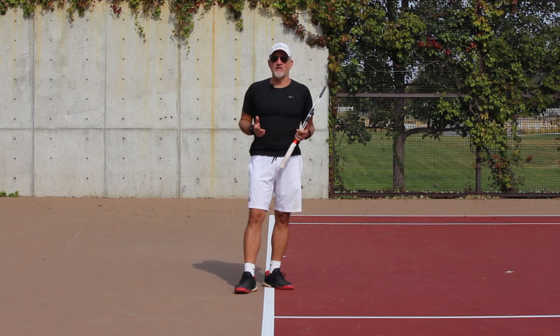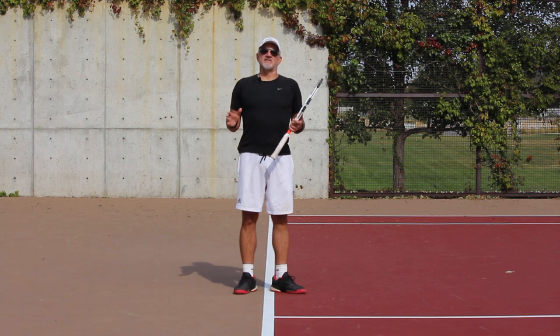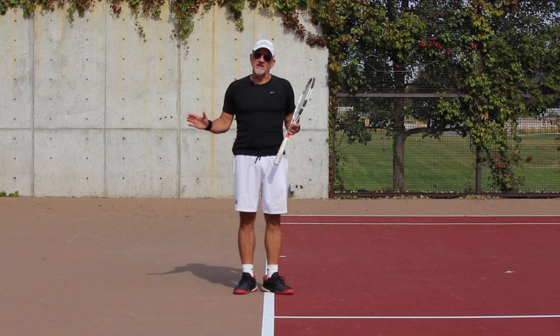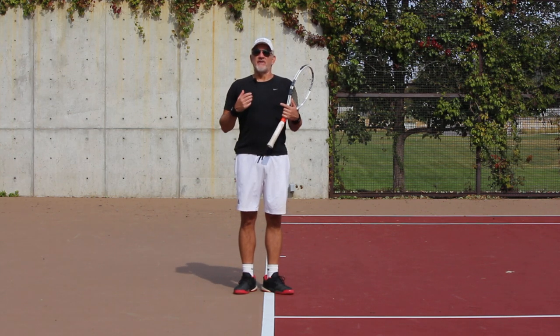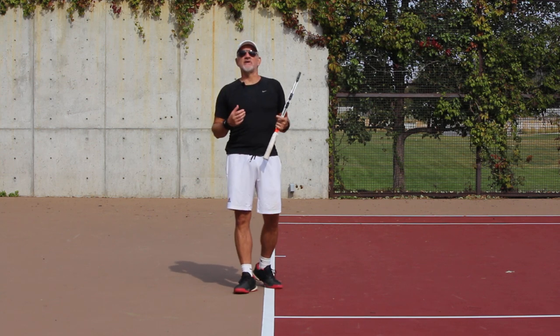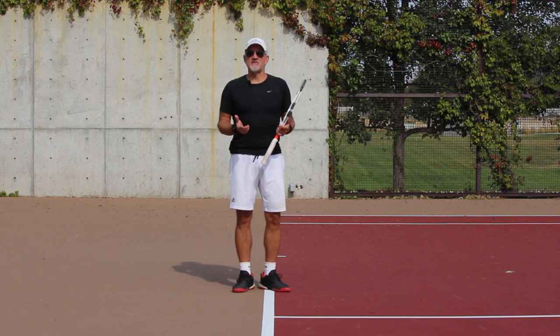Today's video, we want to talk about a couple of little things that the pros use — just little nuances that allow them to create so much power and spin, and it's effortless power. You guys have heard that term before. How do they create such effortless power on all of their groundstrokes, but specifically the forehand?